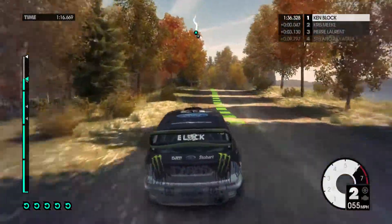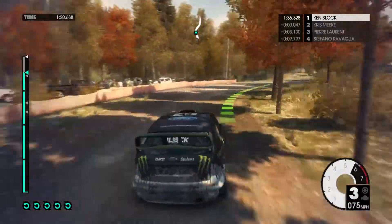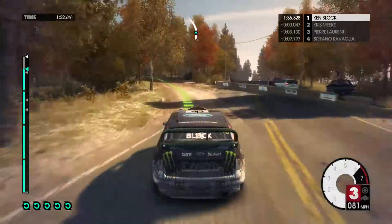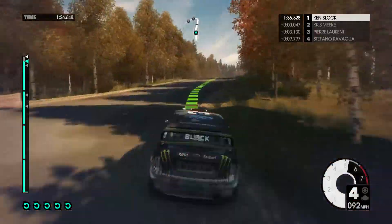Medium left, keep in. Easy right, keep in. Easy left, fall, keep in. Easy right, into crest, jump, to finish.